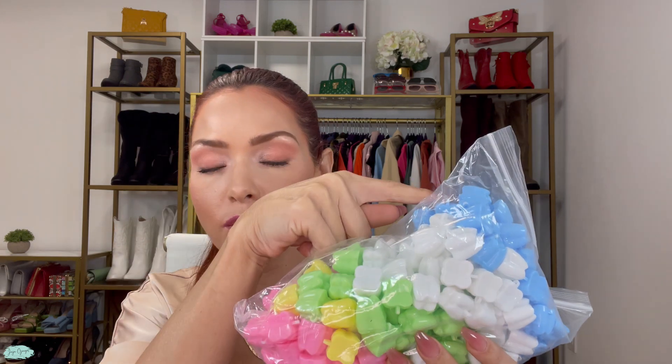This set comes with 200 teeth keepers. It also has different colors — one in pink, one in yellow, one in green, one in white, one in blue — and 40 of each color, which totals 200 teeth keepers.